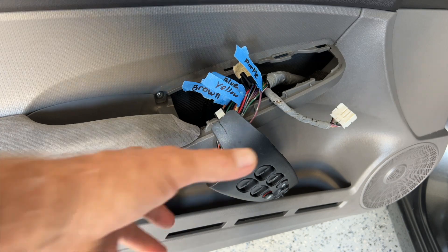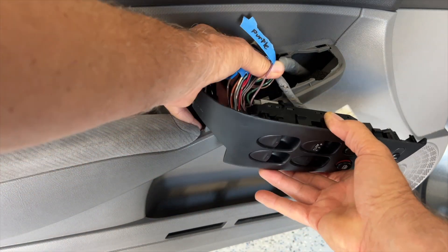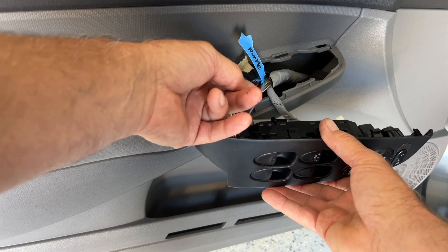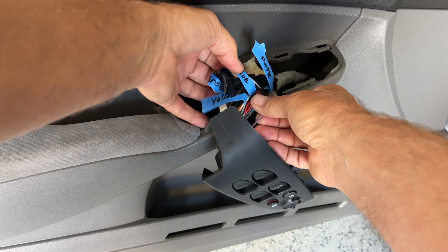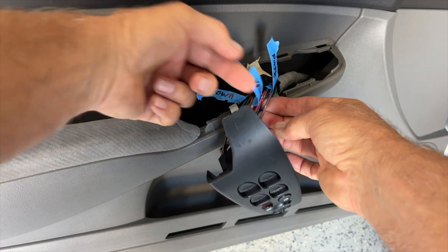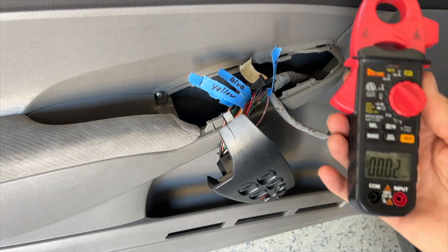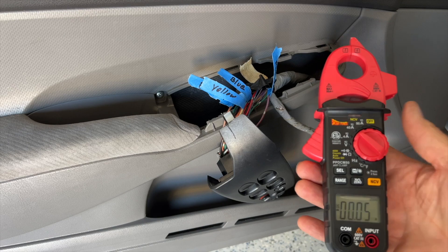I'm having a problem with my window circuit - I'm blowing a fuse. I figured it out but wanted to show what I did to figure this out. I marked all the wires: the blue one goes to the left rear window, the right rear is blue, the yellow is the driver, and the brown is the passenger. I want to measure the current when the windows are rolling up and down and compare them with each other.